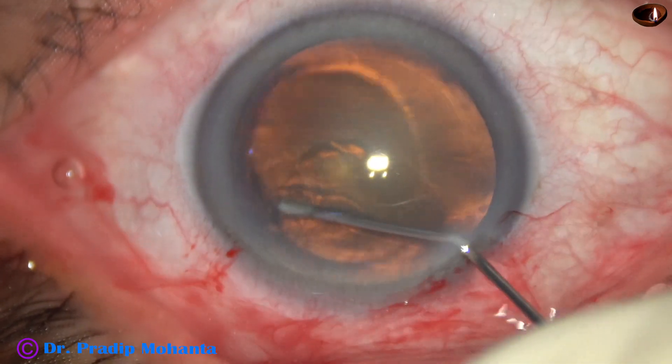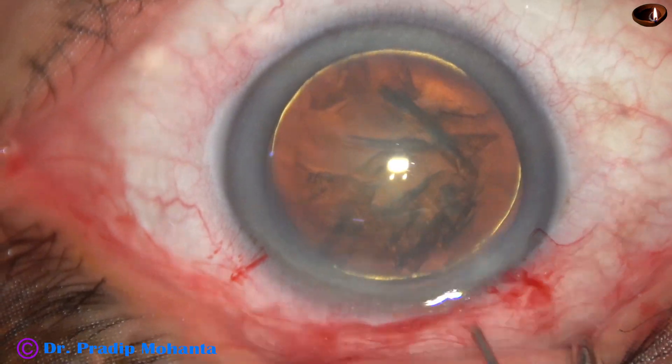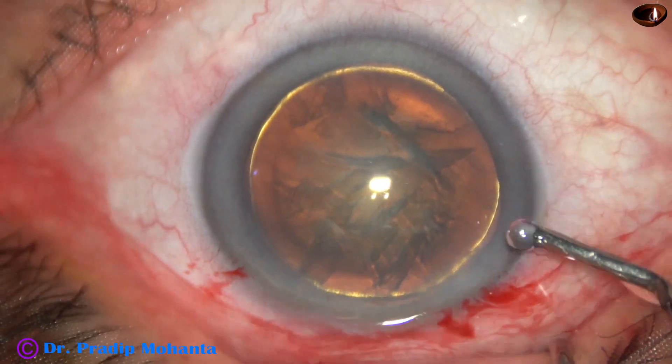This is hydrodissection, and hydrodelineation has also been done. Hydrodelineation has produced a beautiful golden ring in this case.